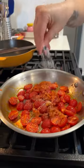I cut some grape or cherry tomatoes in half, toss those in, and let them cook down with a little bit of chicken stock until you have a nice saucy consistency.